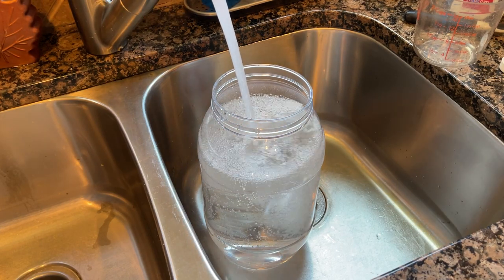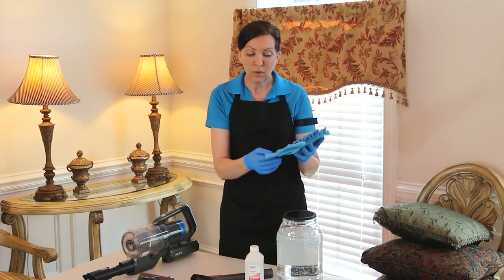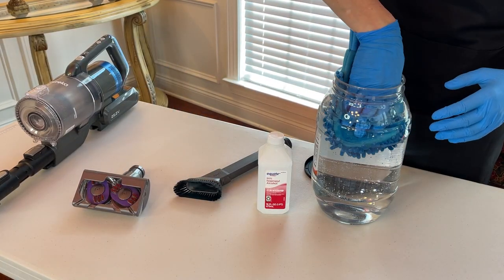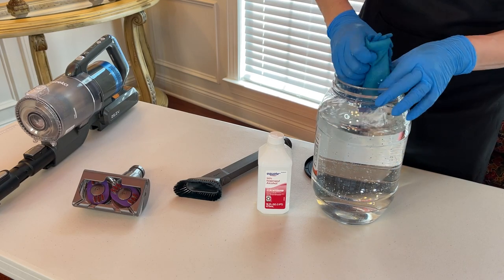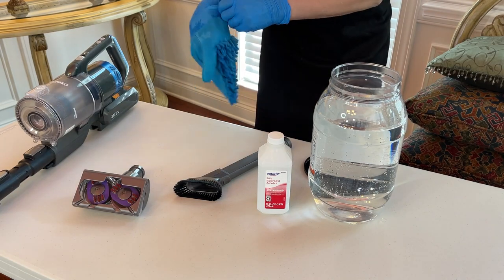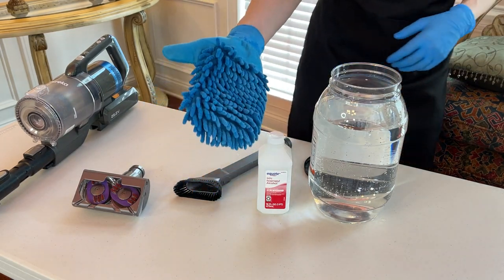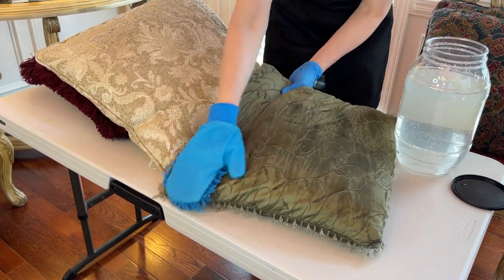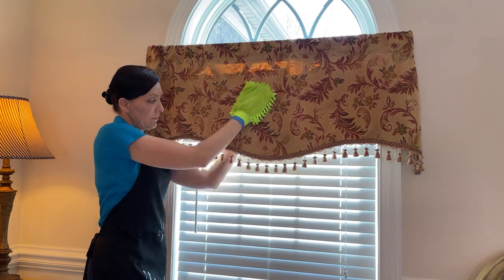Then we're going to use a mitt — this is just a microfiber mitt, and I'm going to slide it on over my glove because my hand is going to go in here and I don't want to get rubbing alcohol on my hands. So I'm going to wear my rubber gloves. We're going to use the microfiber mitt and then go ahead and wipe over the top of each of the pillows and the fabric curtains.